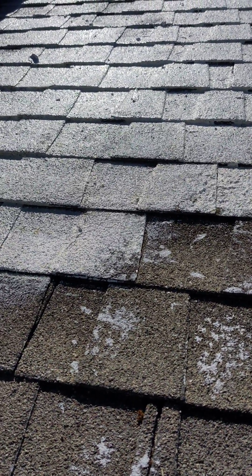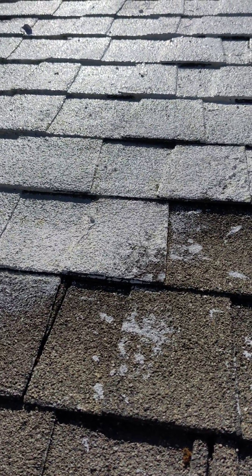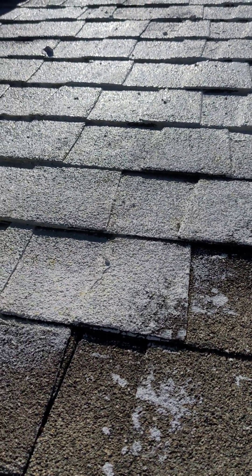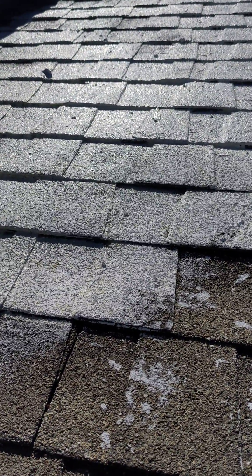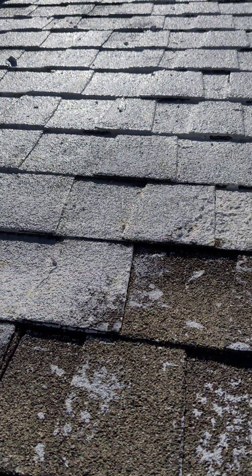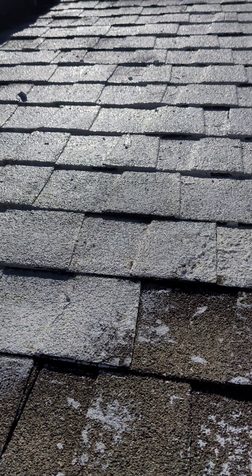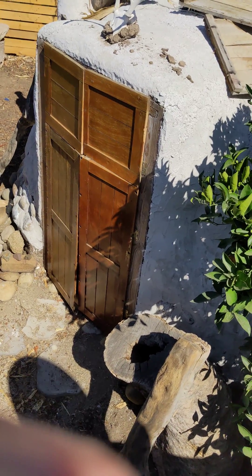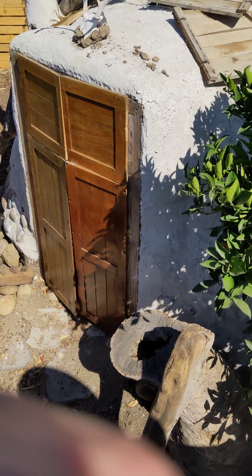Hey everyone, welcome to Suburban Stone Age. I wanted to share some data with you real quick. Last night I put up some lime coating on our roof. This is just lime like you would see in a mortar — eight bucks for a 50-pound bag or so at Home Depot, mixed with water. I've used it on other projects, like my Ford over here, so I'm pretty familiar with it.